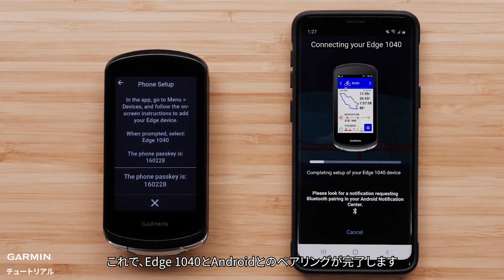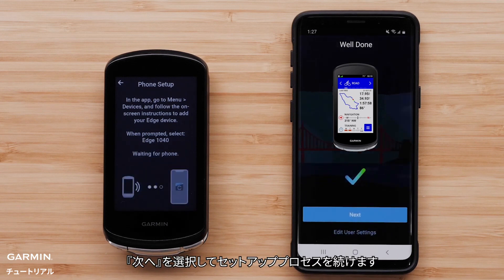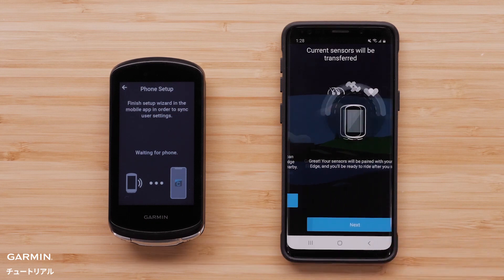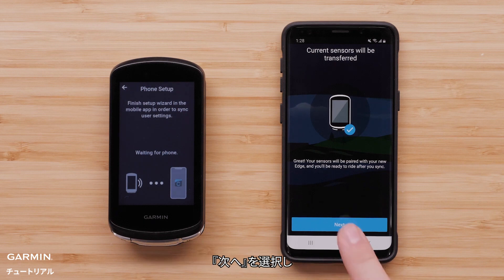The Edge 1040 device is now pairing with your Android smartphone. Select Next to continue the setup process. Select Transfer Current Sensors to transfer your current sensors to the new Edge 1040 device. You will see a message that says your sensors will now be paired with your new Edge 1040 device. Select Next.